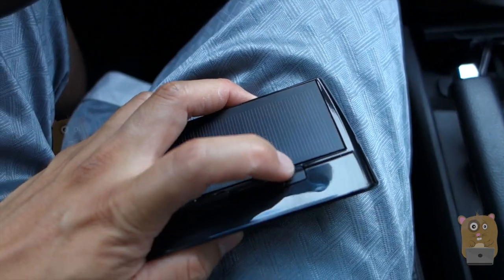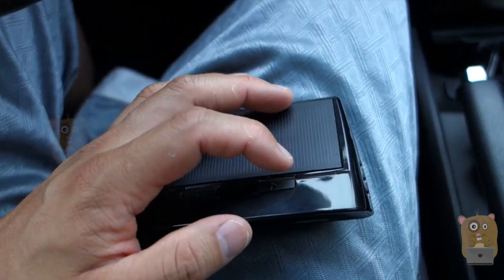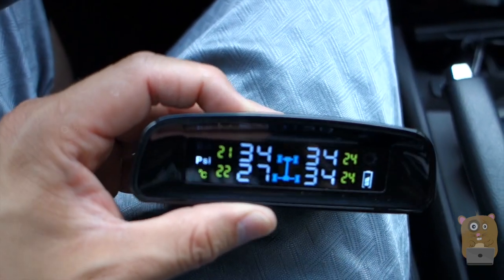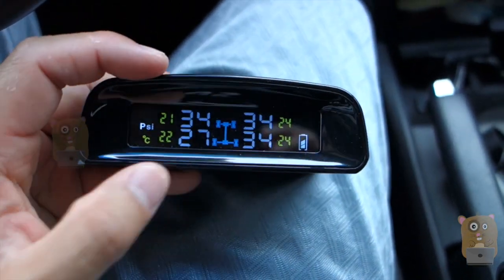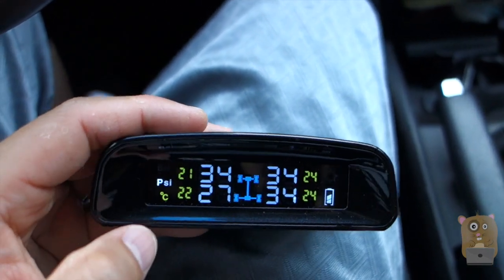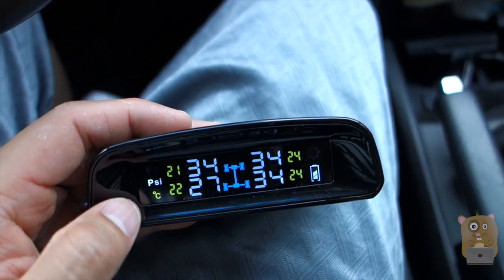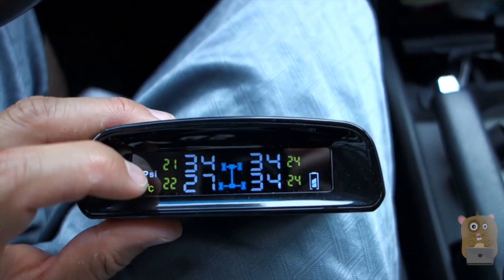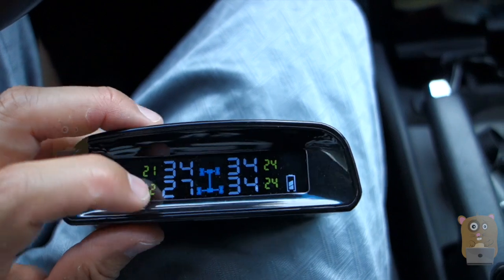The power button is the right button — just press and hold it down for about ten seconds. The left button allows me to cycle through the different bar or PSI readings. The 'C' is for temperature, and it's only in Celsius — I haven't found a way to switch it to Fahrenheit. The yellow icons represent temperature and the white icons show tire pressure.